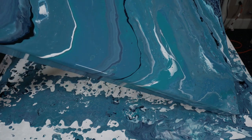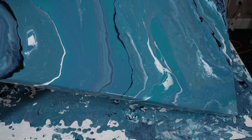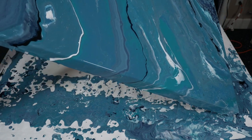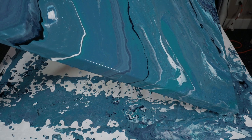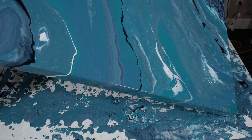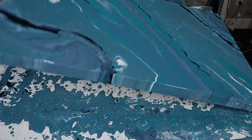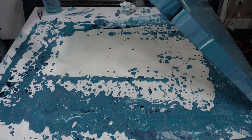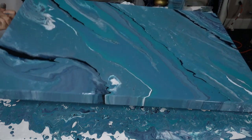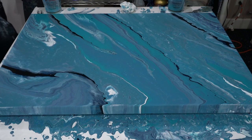Oh yeah, we've got a lot of paint on here. Don't worry about all the paint — I do scrape my tables and make the beautiful colors that you're seeing here tonight; these are table scrapes. Okay, oh yeah, there we go — I like that.